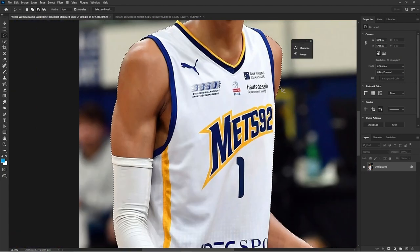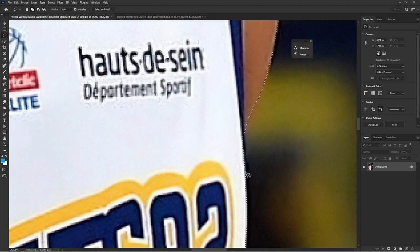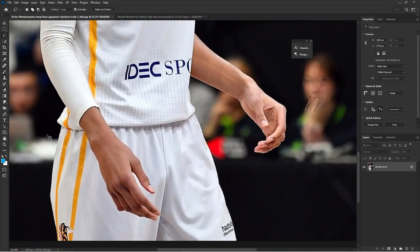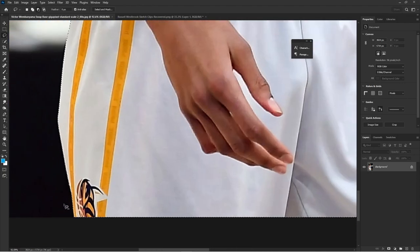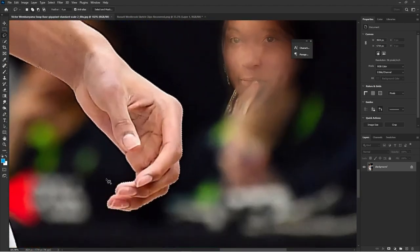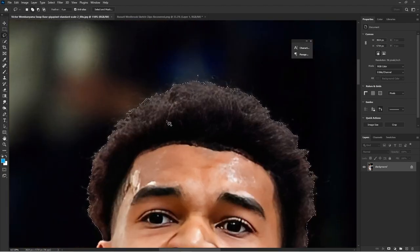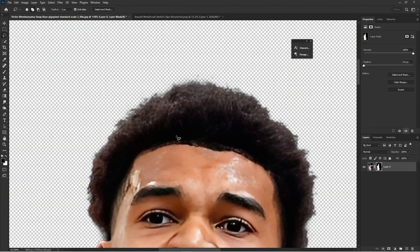The first thing I do with this Victor Wembanyama mask is I use Select Subject. You can just hit Select and then Subject, and that's going to select your subject automatically. Now you see me cleaning it up with the lasso tool — shortcut L — but you really want to make sure you have a clean setup to begin your masking.